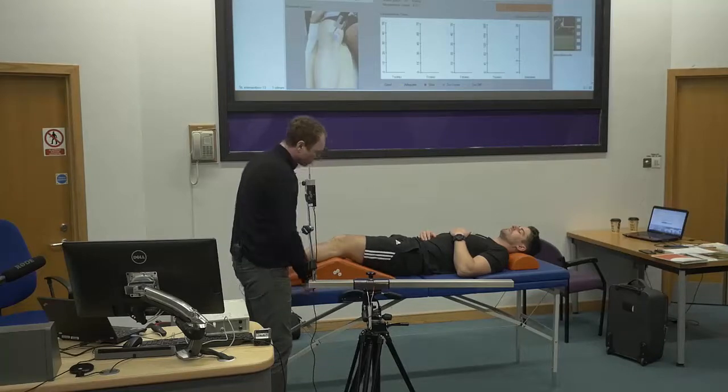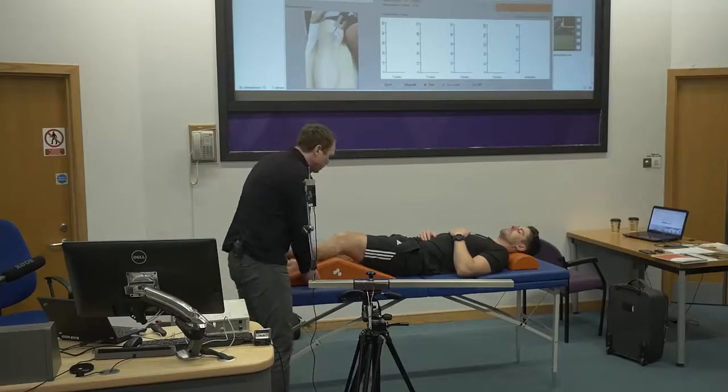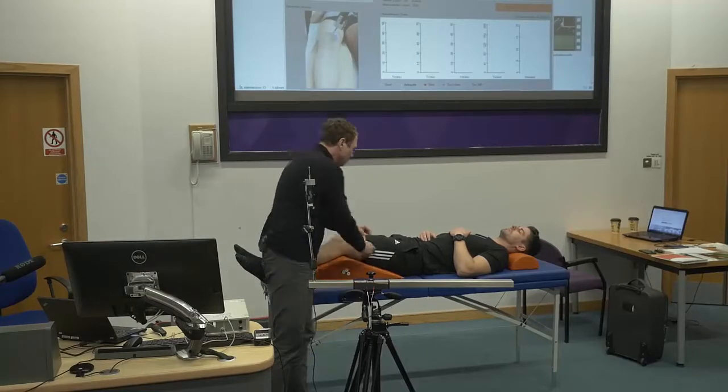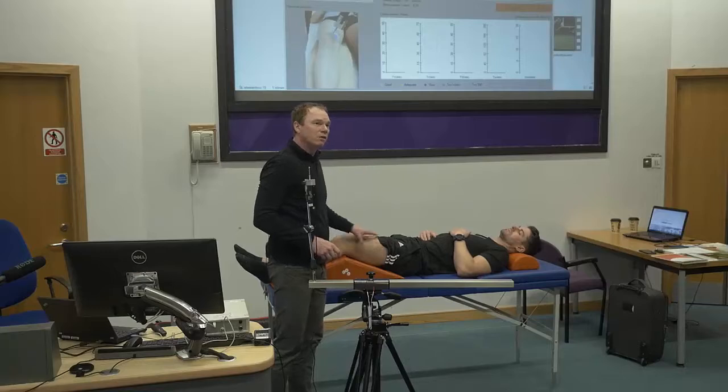You don't want to see a position like that. It wouldn't affect the results much, but you try to make the subject in a position in which the muscles that you're measuring are really, really relaxed.